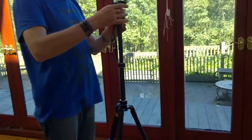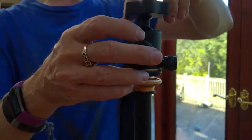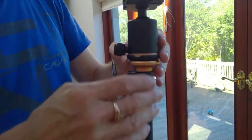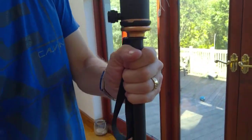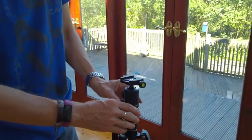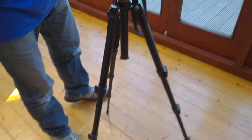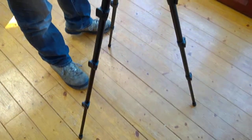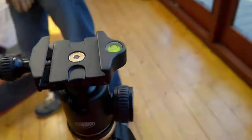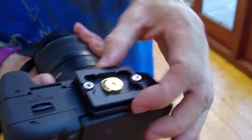You've also got the camera mount that screws on top. I'll lower it down so you get a better view. You've got your spirit level there on top, and also a spirit level on the side when you move it to the side.